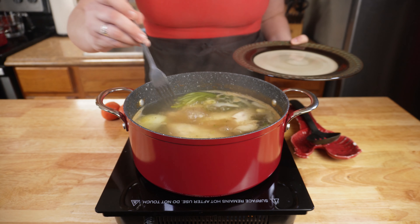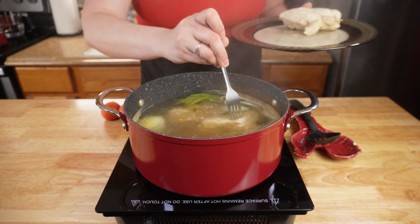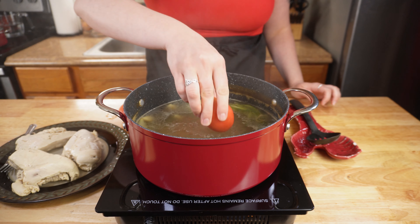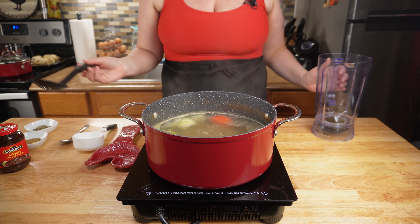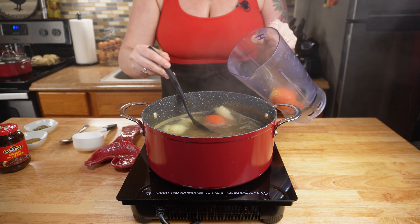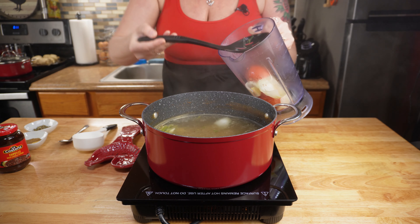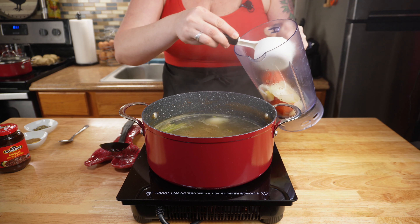Once your chicken is fully cooked, you're going to want to pull it out of the boiling broth and let it sit to cool so you can shred it. While the water is still boiling, put in two tomatoes and let those simmer for about five minutes. After your tomatoes have boiled for about five minutes, remove them and add them to your blender, as well as the onion that was cooking in the broth. It's okay if you get some of the garlic and cilantro in there, and also add half a cup of the broth as well.